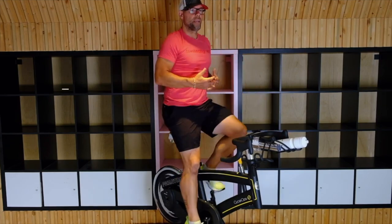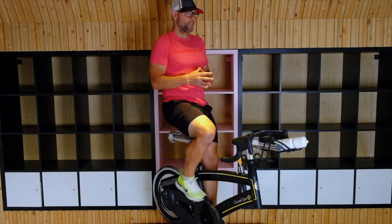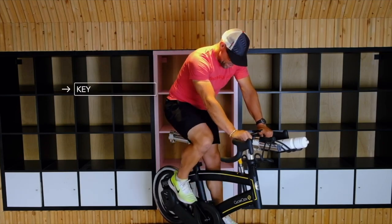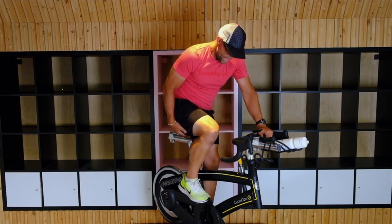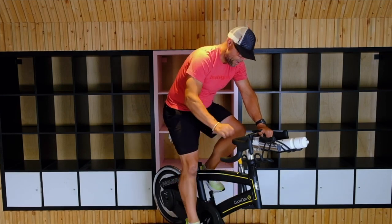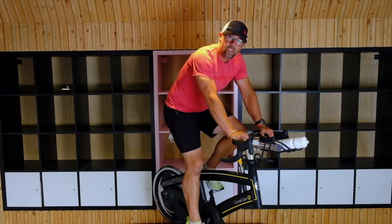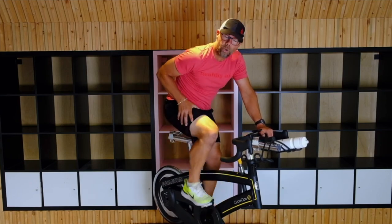Another nice position to really work those legs: add a little tension, sit back, keep the body still, and just use the legs. The key to the pedal stroke — especially if you're clipped in — is to make sure you're using your glutes and hamstrings to pull that pedal up, and then your quads to push it down. Glutes and hamstrings pull up; quads push down. Keep that steady flow. We don't want a click at the top — we want to keep that pedal stroke continuous.